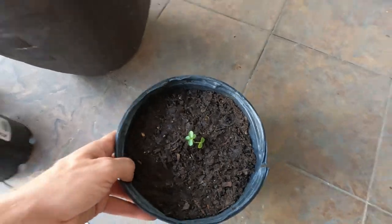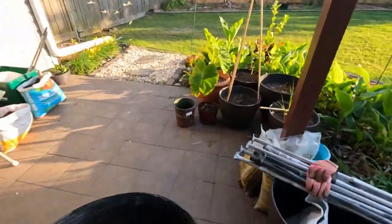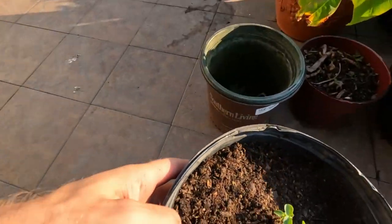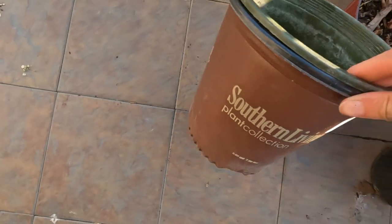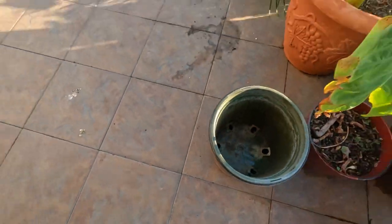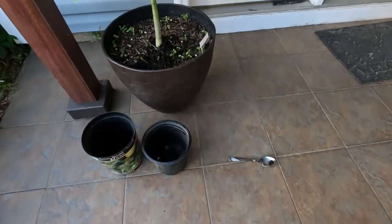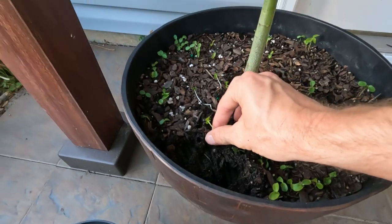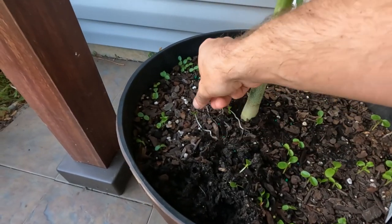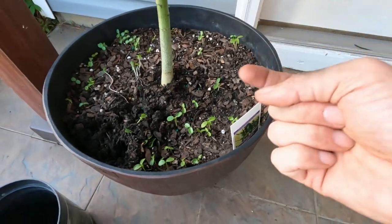Now that I've got this first pot done, let's go ahead and set it over in the sun — somewhere that's not direct sun. There's some more pots over there; those are bigger. Let me just go ahead and keep doing these. I'm going to grab a couple more using that same little method and pop up a couple more of these guys. There's another three that can go in one. I'm going to go ahead and fill up a bunch and I'll be right back with you.